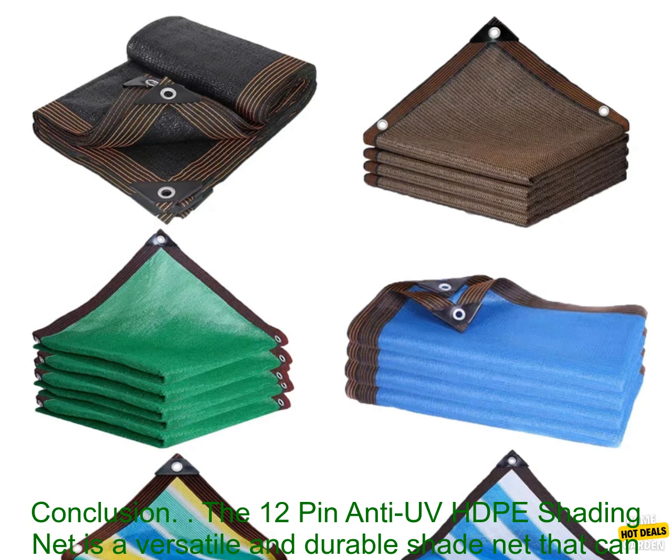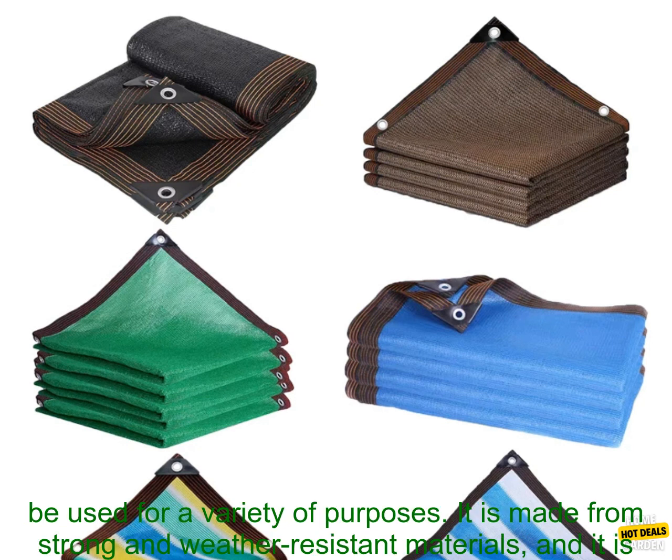Protecting Cars. The net can be used to protect cars from the sun's heat. This can help to keep your car cool and prevent the interior from fading.